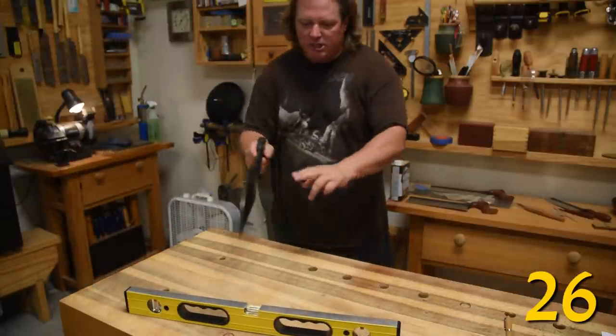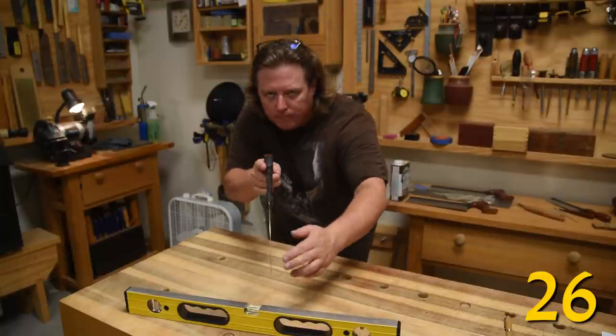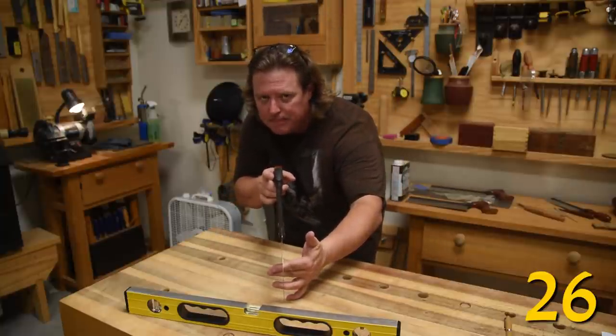You want to make sure your bench is dead flat. That way you can use the weight of the spine of your back saw to make sure your cuts are dead plumb — just make sure you can get it balanced.